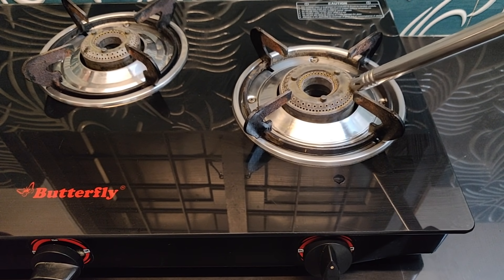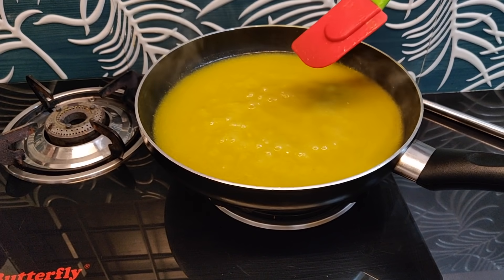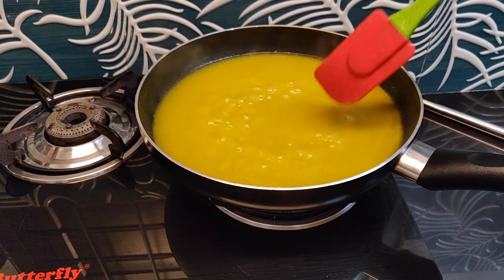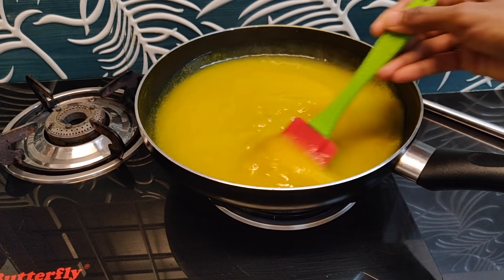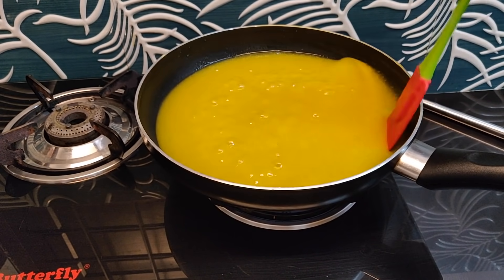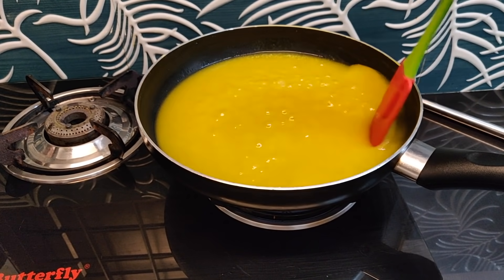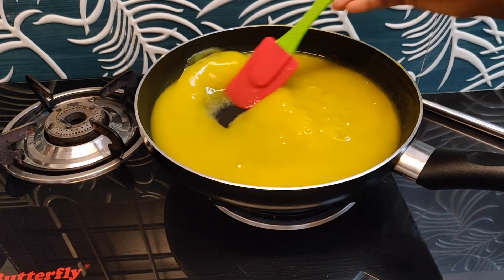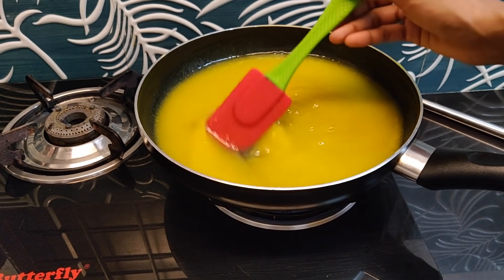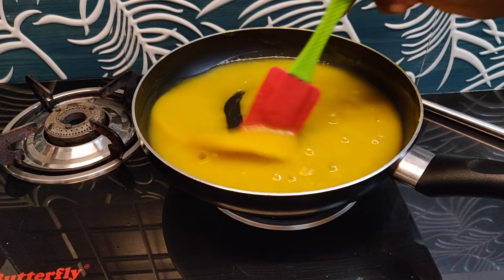Pour into the pan and put on the flame. Here we put it on the pan. Now make it a bit easier. Cut the pan out and clean it.